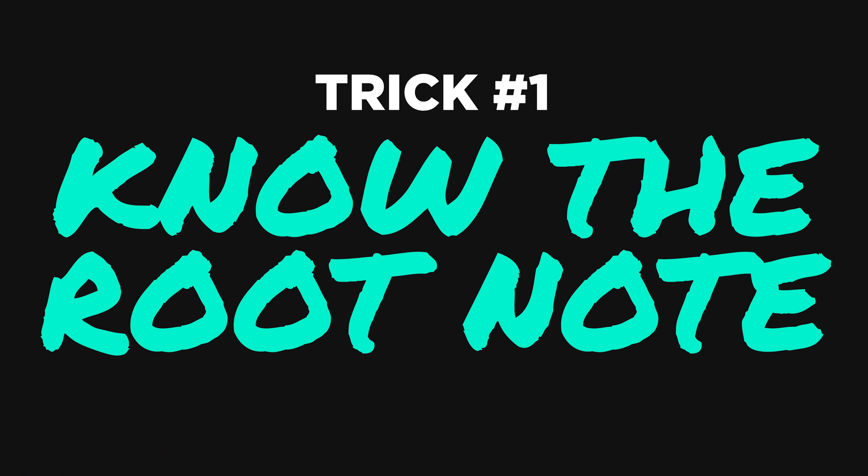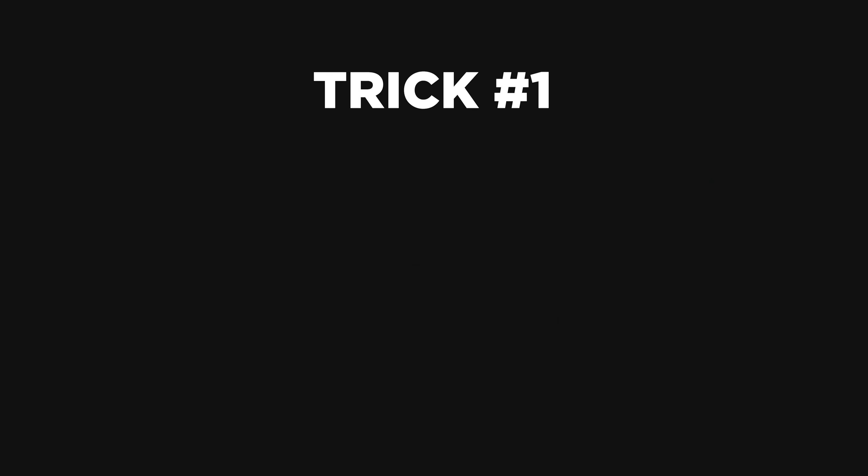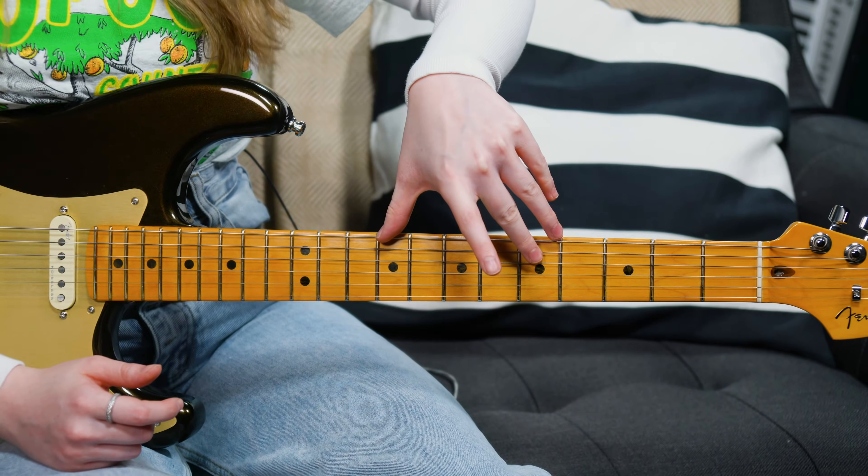The key to really using the guitar to its full potential is always knowing where the root note is when you're playing a scale. I want to show you how to play the pentatonic scale with an E string root and an A string root, because with just those two scale shapes you're going to be able to cover all of this part of the neck. And you'll still know exactly what notes you're playing.